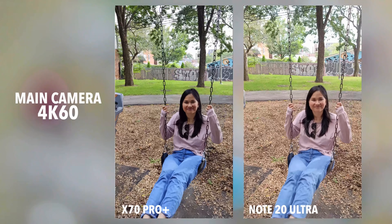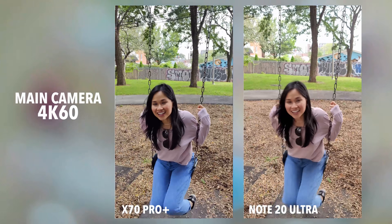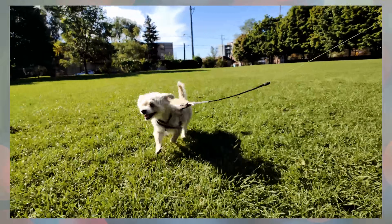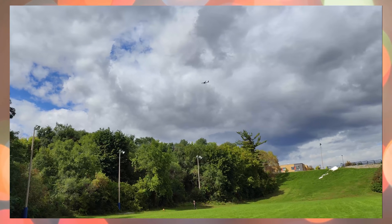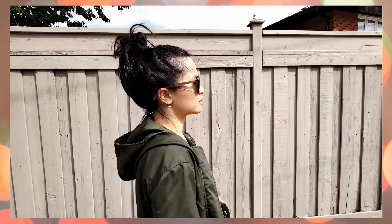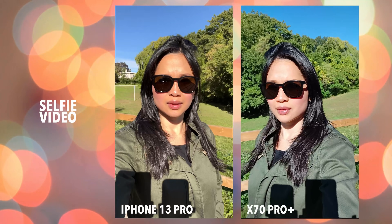Like last year, video recording isn't nearly as impressive as the pictures — it's really hit or miss. With nice soft lighting, footage looks really good. With harsh sunlight though, it still tends to crush shadows and clip details in the highlights, especially with the ultra-wide lens. It's really inconsistent: sometimes I love the footage, sometimes it ends up looking way below average. If you need a reliable phone for video, this might disappoint you. Selfie video maxes out at 1080p, which is probably fine for most, but 4K isn't all that uncommon nowadays.